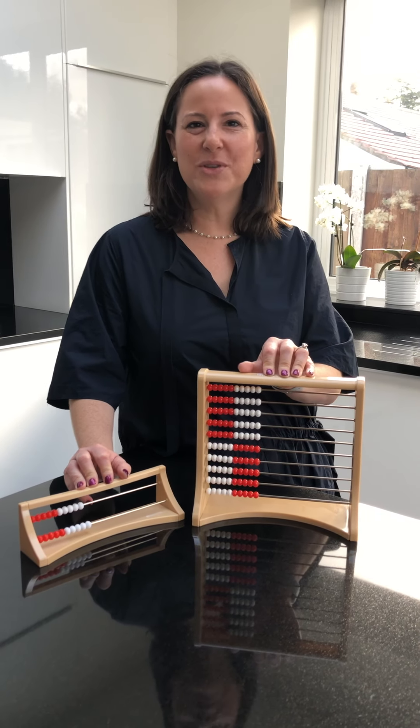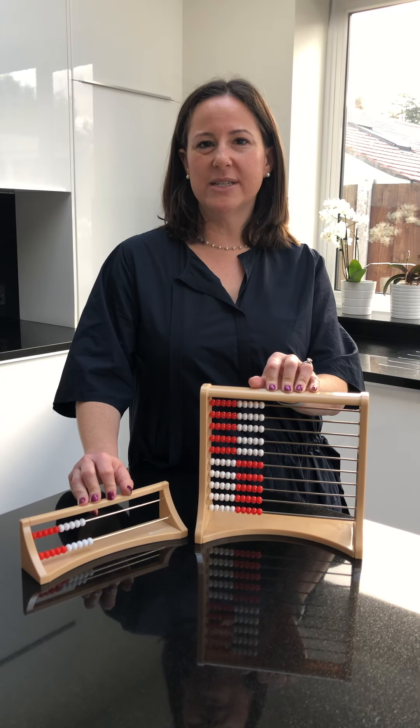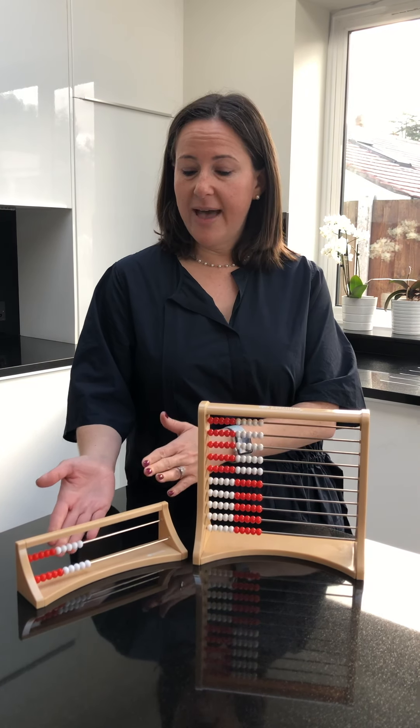Hi, I'm Katie Sandler from Homeschool UK, and I'm going to share with you one of my favorite math resources. It's called the Rekenrek. It's a Dutch math tool, which means numbers on a rack. And that's what we have here.